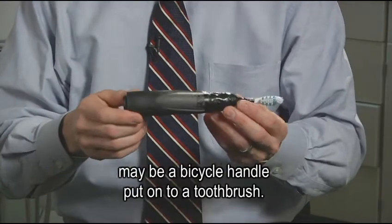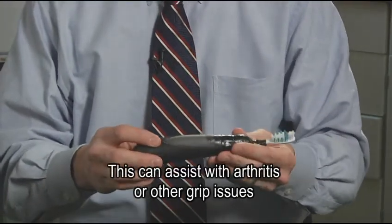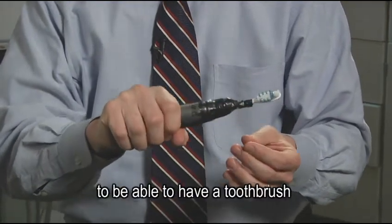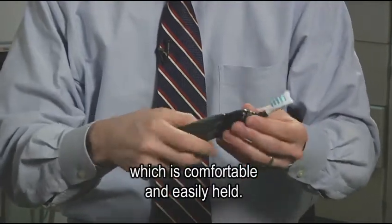Other examples of assistive devices and modifications may be a bicycle handle put onto a toothbrush. This can assist with arthritis or other grip issues to be able to have a toothbrush which is comfortable and easily held.